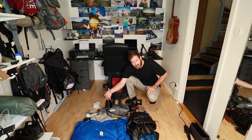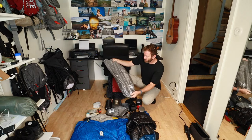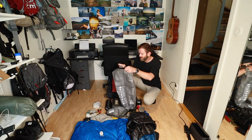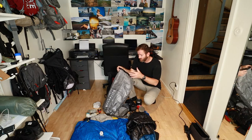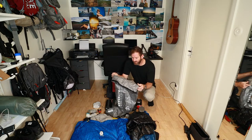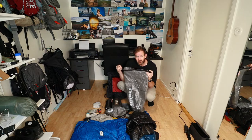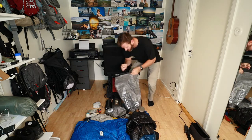For the last year or so, instead of a trash bag liner I've been using the Hyperlite Mountain Gear Cuben jumbo stuff sack as a pack liner. You can also use a regular trash bag, or the Gossamer Gear one made out of silnylon — they all do the same thing. This one probably lasts the longest, which is why I use it.